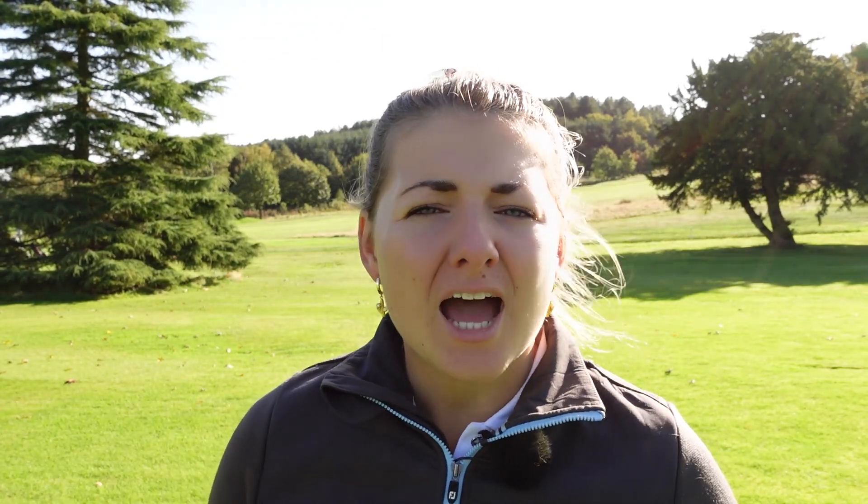So how many dimples do you need on your golf ball? This really varies from manufacturer to manufacturer, and generally you will see the dimple count somewhere between 300 and 500. Although the Mazuna RB566 has 566 dimples and a really unusual dimple pattern, which made them stand out so much when they first got released.